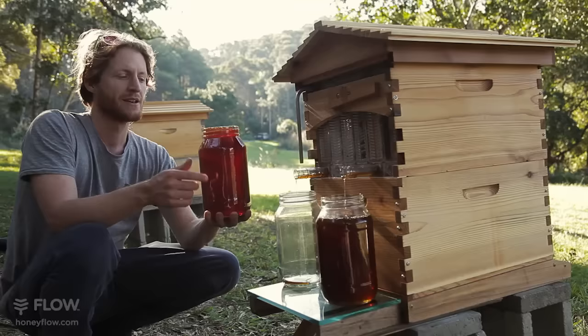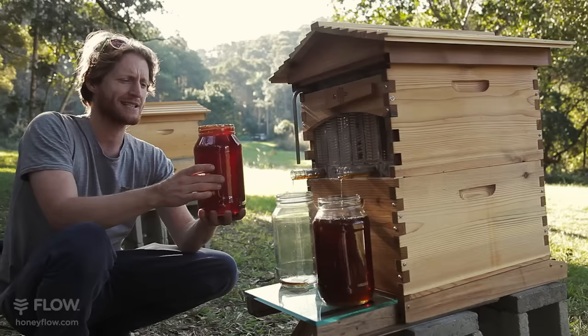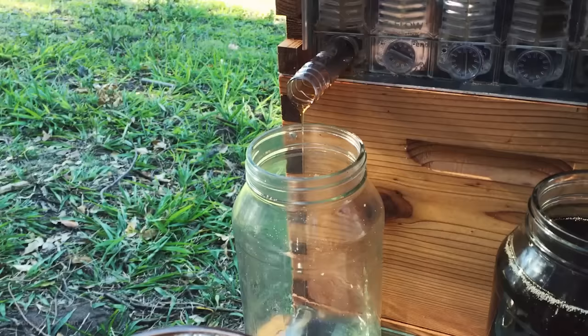This jar is just about to overflow — it's more than three kilograms of honey that's come out of that one frame. We've just had to do a quick jar swap because this jar was just about to overflow. That's over three kilograms in that jar and it's still flowing out of one flow frame.